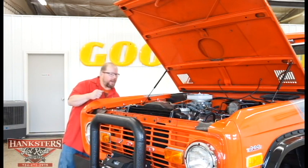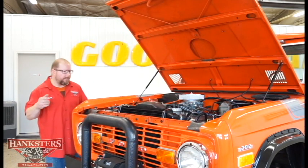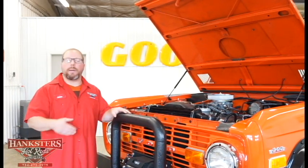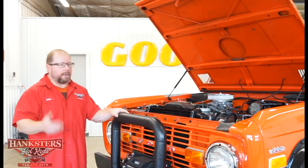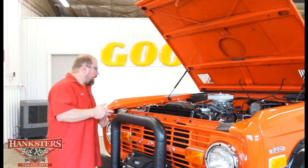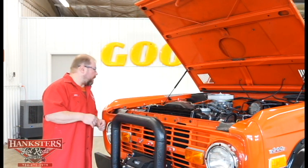Stock style radiator in here, and it looks like we've got probably a six or seven blade flex fan. The flex fans are really good because they provide the cooling you need when you're driving at low RPM, and whenever you speed up, those fan blades flatten out a little bit and cut down on resistance so your water pump is a lot more efficient. Other than that, it looks like we've got a fairly new — probably brand new — battery in here.